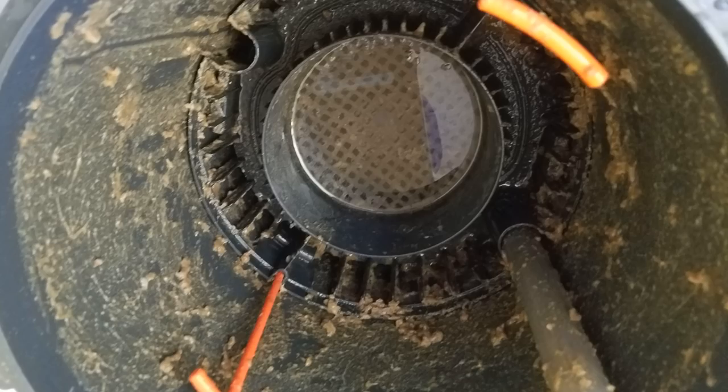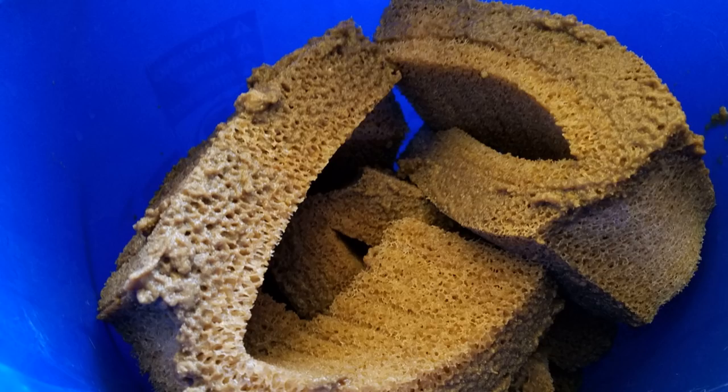To give you an idea of this particular client's setup and how bad it is every single month with all those koi and goldfish — here's a couple of pictures of what the inside of the filters look like after one month. This is literally four weeks of accumulation, and it's just crazy. That's with two FX6s running to try to split the load. The bacteria growth — sludge, for lack of a better term — gets so thick it just coats everything. All the sponges are weighed down with this stuff every four weeks.